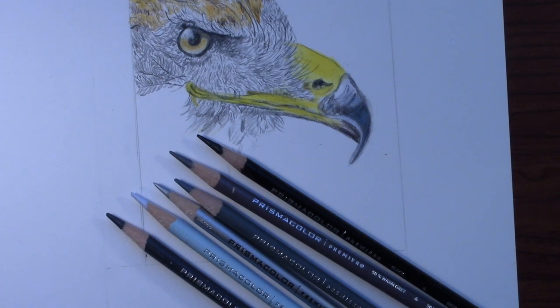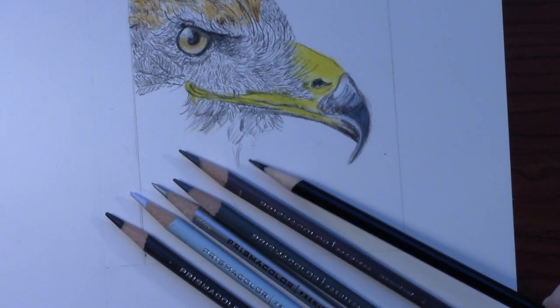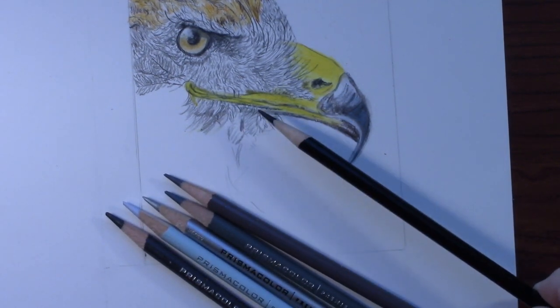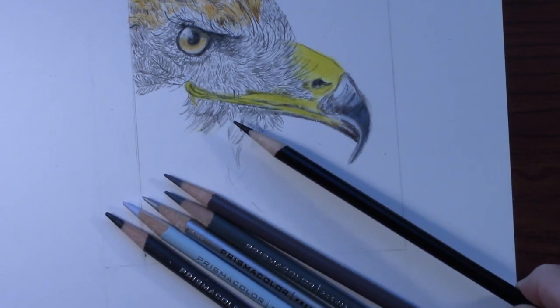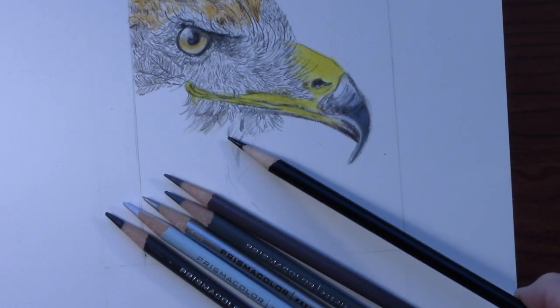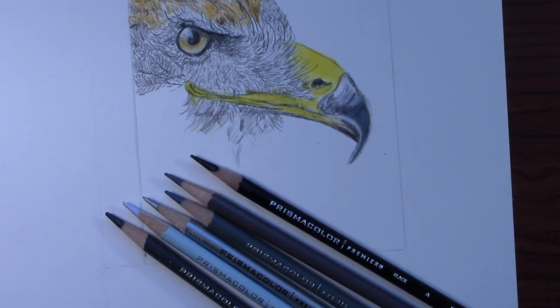Now I'm going to start on the lower feathers here. These are the pencils I'm going to try and use to get these feathers. Because they're not hairs — these are actually feathers — so I've got to find a way to convey that. Let's see if we can do it.